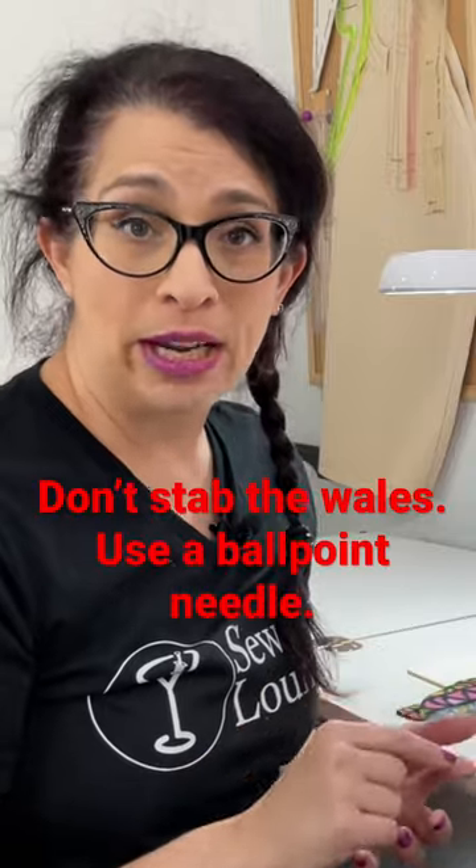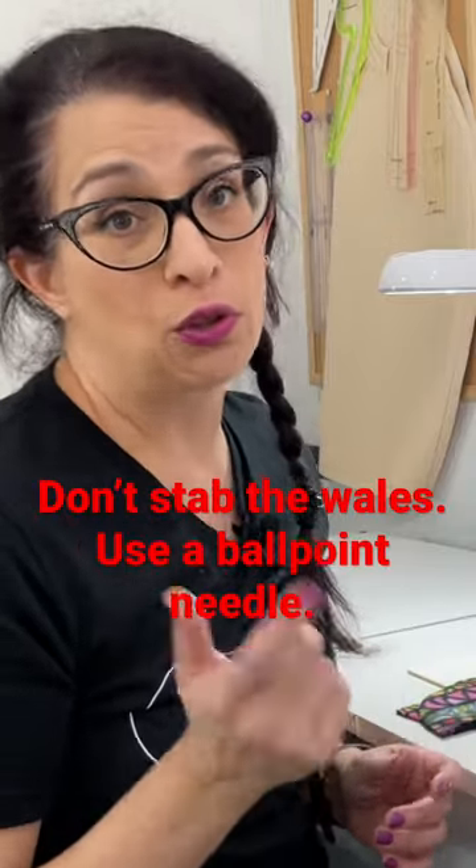Even though fleece isn't technically a knit fabric that stretches both directions, it is a knit fabric and it's going to sew better if you use the right needle. A ballpoint needle is going to slide between the little wales of the knit and not stab them and break them like a standard universal needle will.